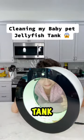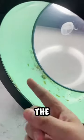A lot of you guys have been asking me how to clean the jellyfish tank, and as you can tell, there's dirt all over the bottom and the jellyfish are just swimming around in it.